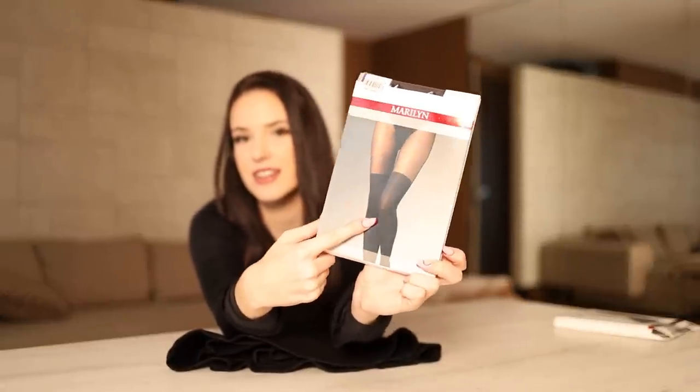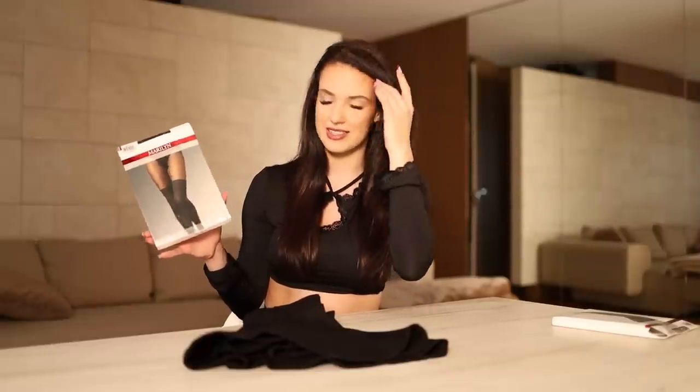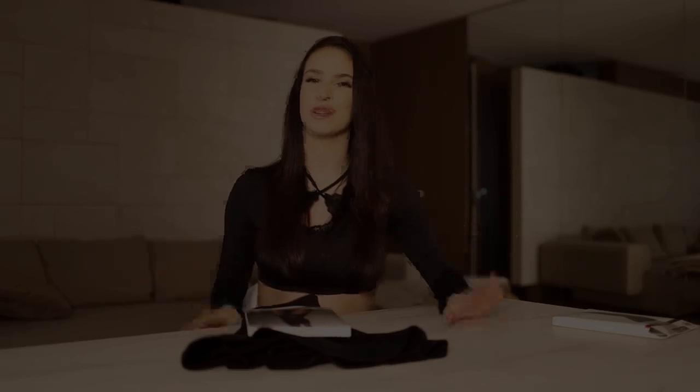So let me show you the first pair of pantyhose. These are from Merlin — as you can see there is a darker shade and a lighter shade, and I really like them. They are something more, but also really classy. They are called Zazu Classic, so you can find them on the Merlin page. Let me show you the outfit.